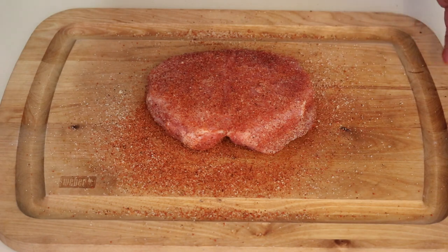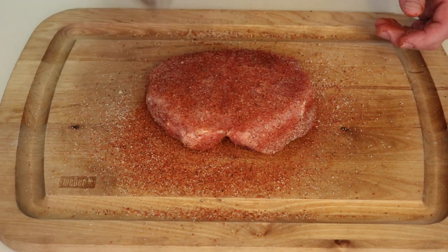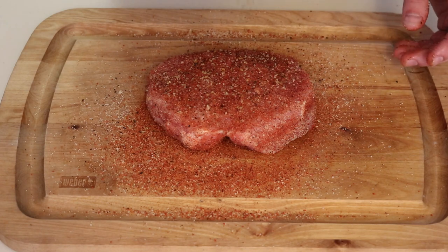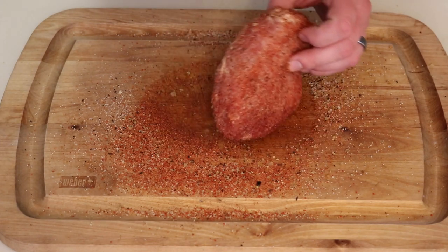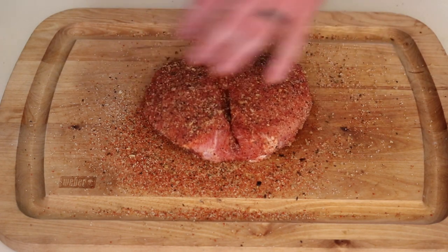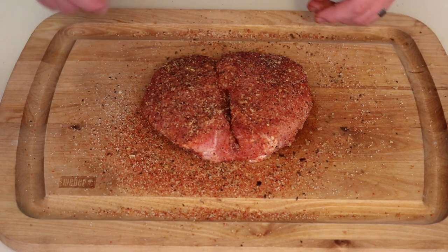Last but not least, we're going on with something you can find at almost every supermarket — Montreal steak seasoning. This is going to give you some texture; this is what's going to give it that steakhouse chop taste. Pat it in really good, all sides. That's going to be really nice texture. We got this baby seasoned up, so we're going to take it out to the kettle, get some good sear marks on it, and we'll be ready to eat.